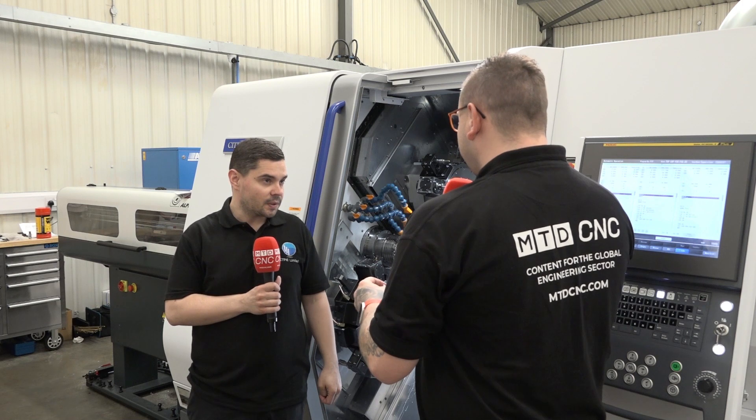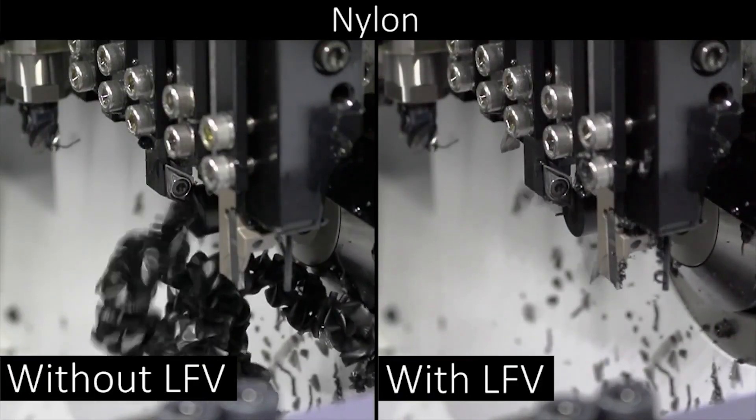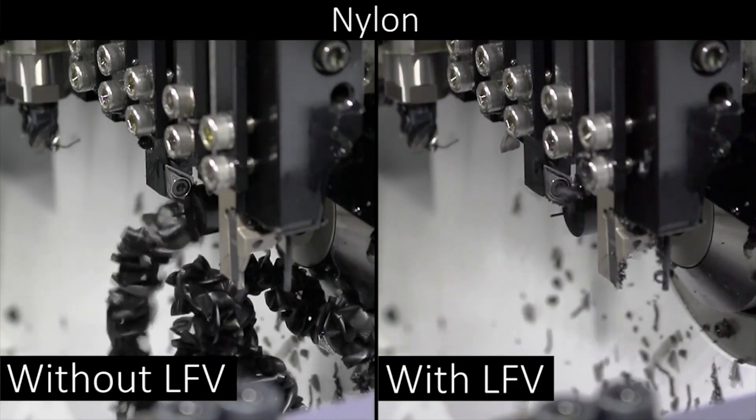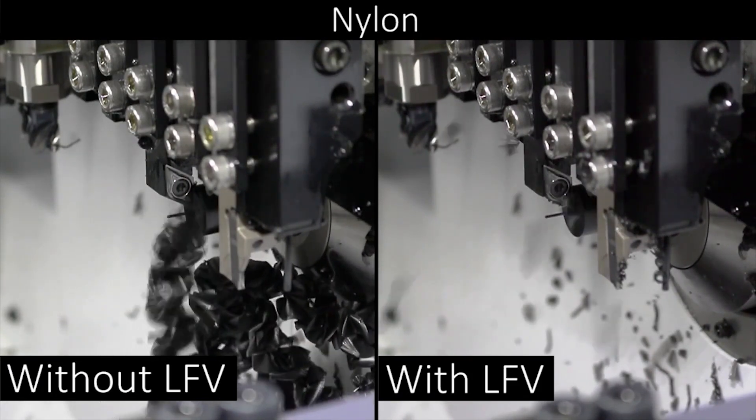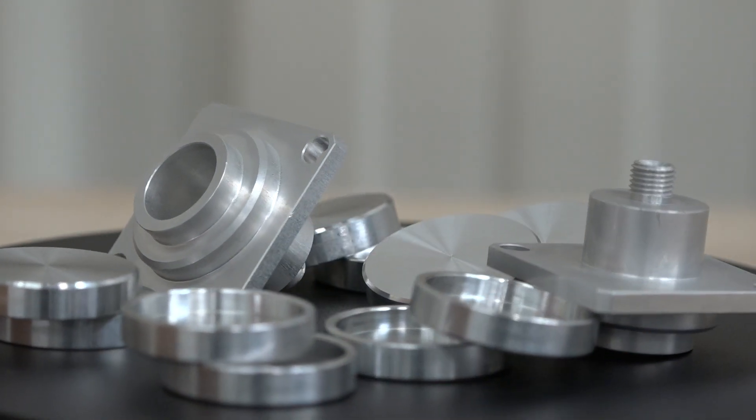And just for people at home that don't know, what is birds nesting? It's basically where you get swarf wrapped around your tools, and then that gives you problems with your finishes and tolerances. So that was causing you some problems as well as obviously the cycle times with having to do two operations.